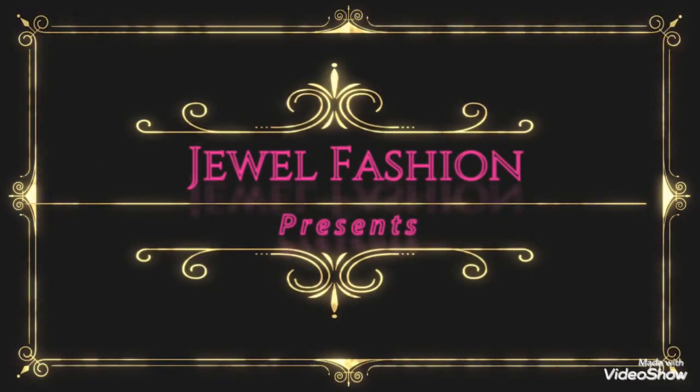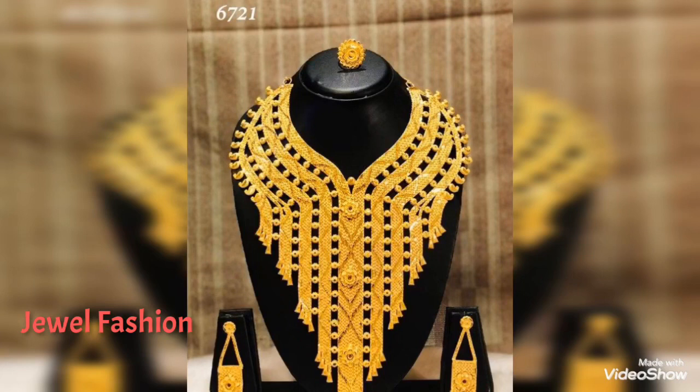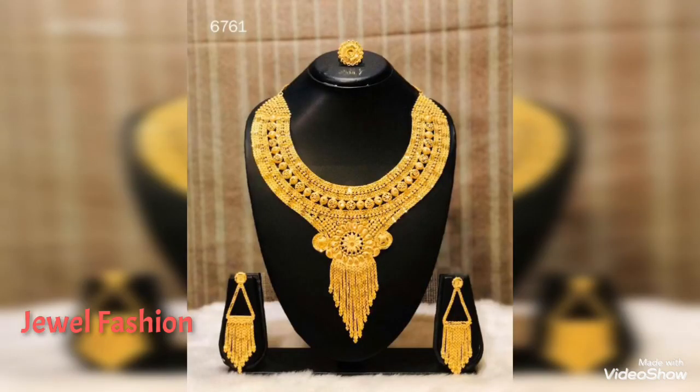Hello dear friends, welcome back to Jewel Fashion. How are you all doing? I hope you are all doing safe and sound. Please do take care of your health and your families. In today's video,